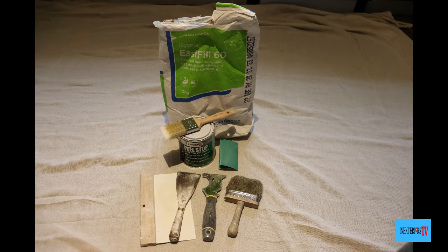The tools and materials I'm using for this task are: a multi-tool scraper, Zinsser, peel stop, some worn-down 80-grade sandpaper, a filling knife, corkboard, Gyproc Easy Fill 60, a paintbrush, and a dust brush.